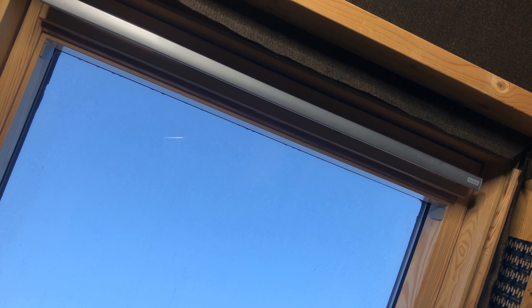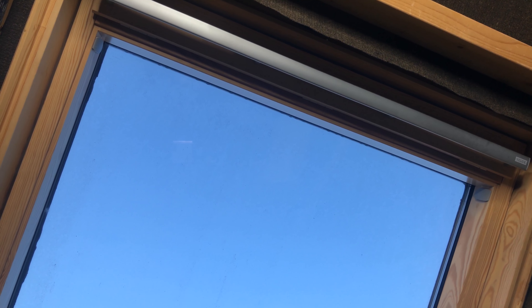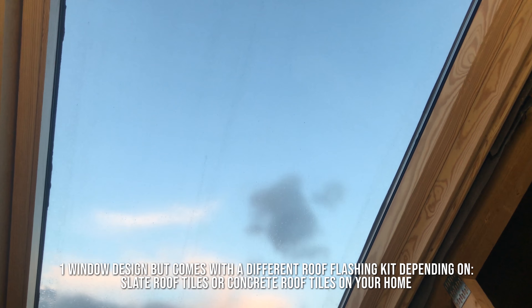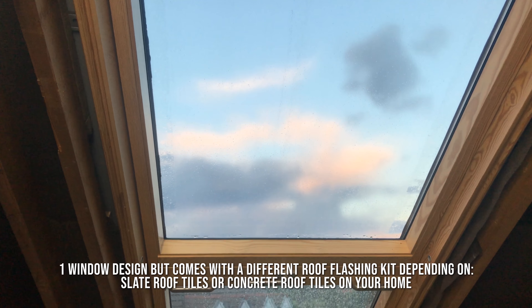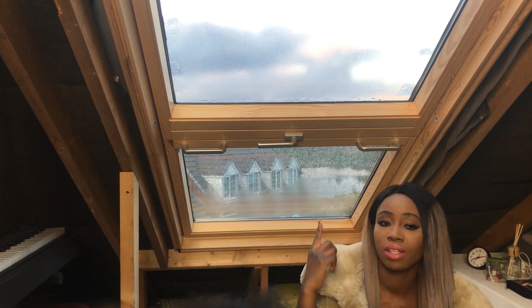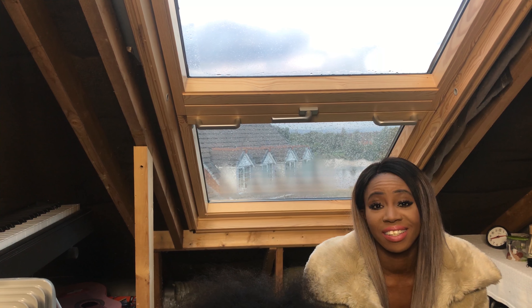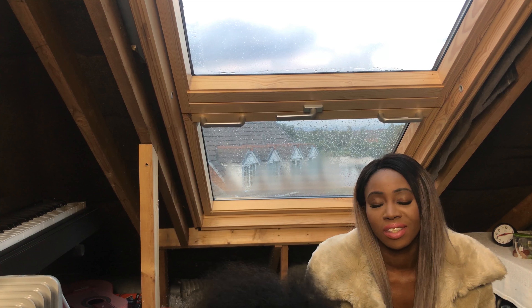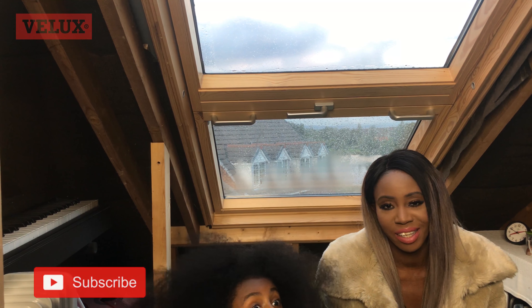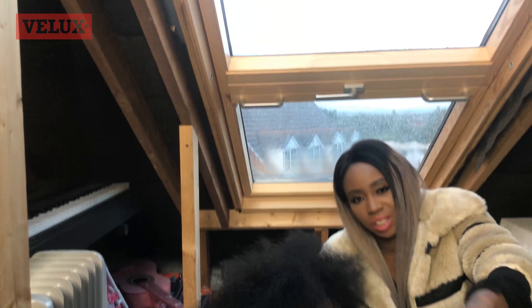Before I talk about the actual product itself, I'll explain that this window — or this system rather — comes in two versions, and it depends on the type of roof you have. Whether you have a slate roof or a concrete roof will determine the type of window you need. Without further ado, I'm going to show you what this window can do.